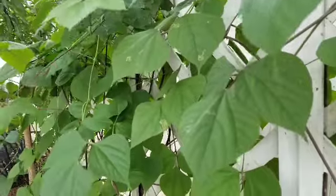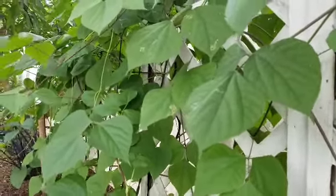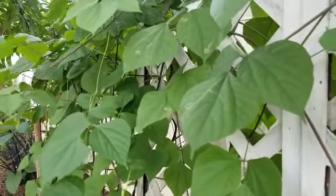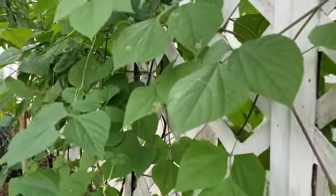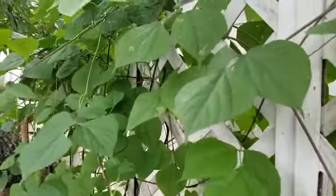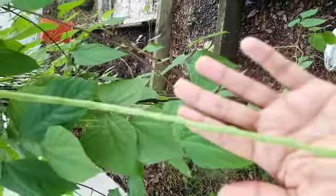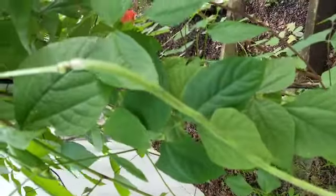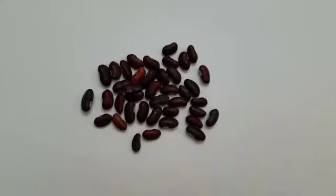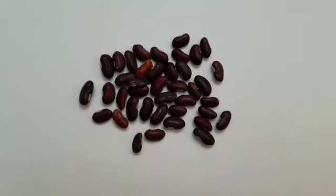That's basically how easy it is to grow long beans — not much to it. Just stick it into the soil, water it, and in a couple of weeks you'll have vines coming up the trellis. In no time you'll have lots of long beans; they're very very prolific.